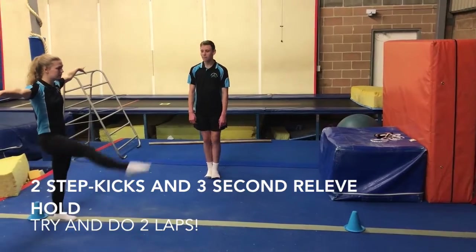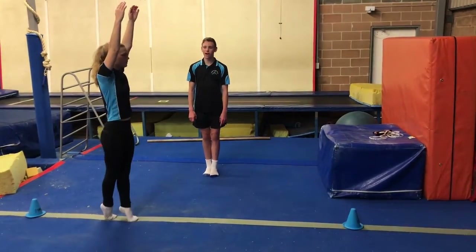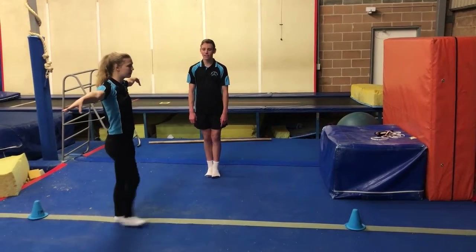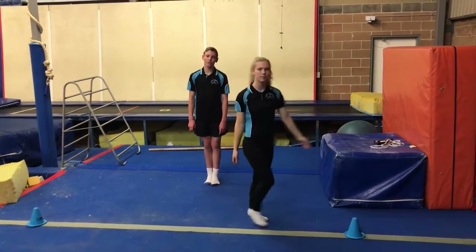Next, we're going to be doing our step kicks and then our relevé hold. So two big step kicks with pointed toes, then go up on relevé for three seconds, and then do your two big step kicks again and go up on your relevé again, all the way to the end.